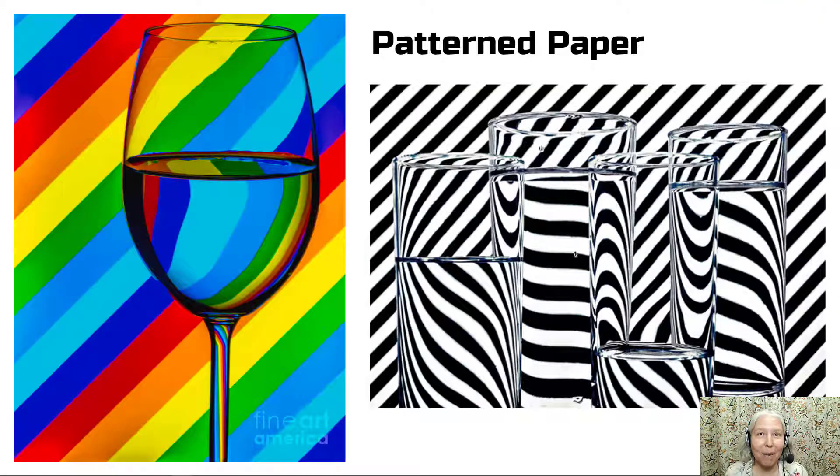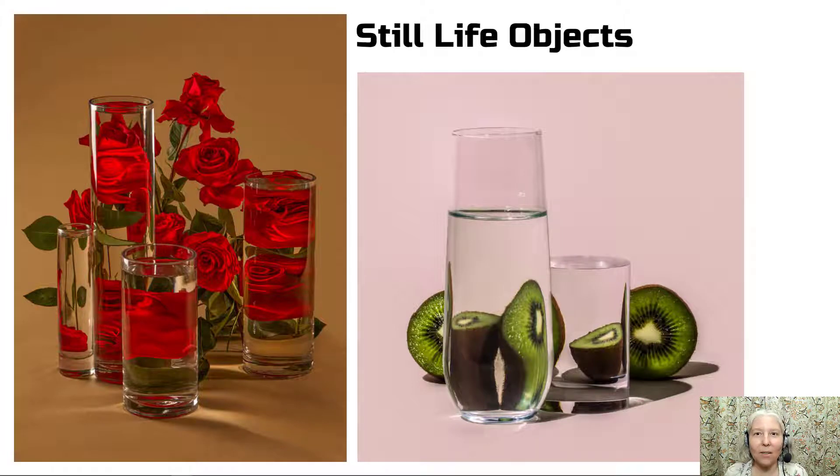Next, I'd like for you to try some patterned paper, and you can see from these examples that that can turn out pretty interesting. I'd also like for you to try out some still life objects. Go ahead and use things from around the classroom or bring something from home — maybe you have something interesting in your backpack.